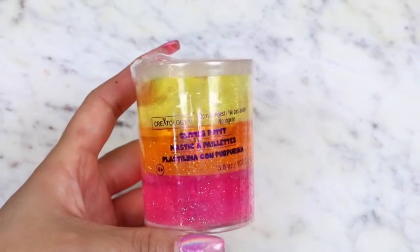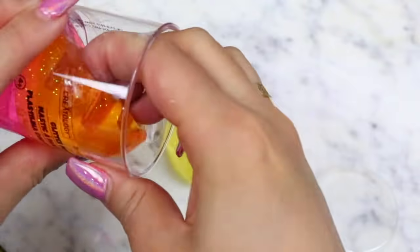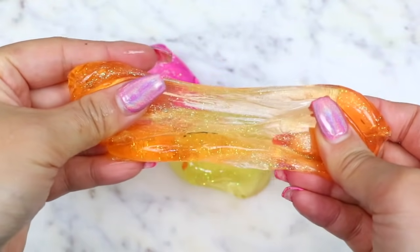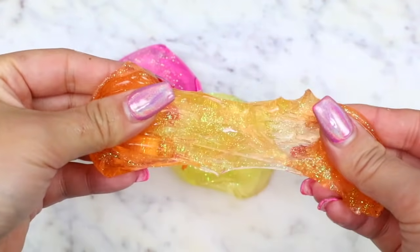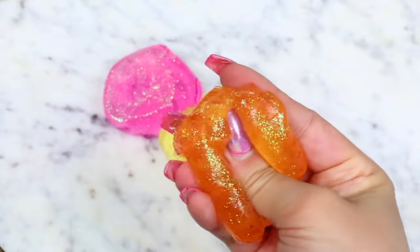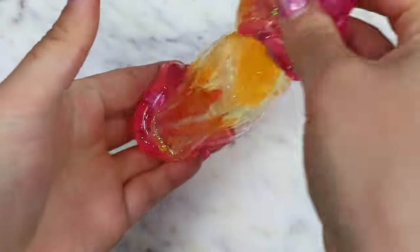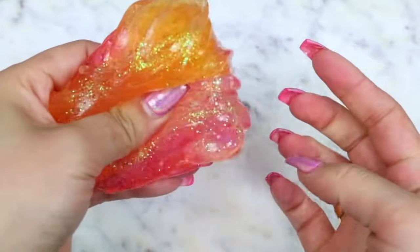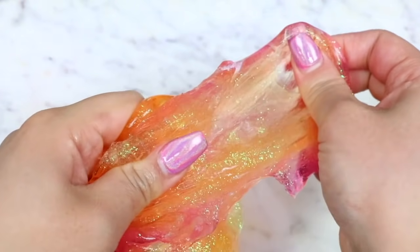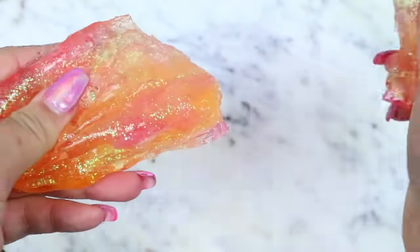For this next set of slime, I know it says glitter putty, but it was with all the slime stuff at Michael's so I just added it to my cart. This is a three-colored putty with a yellow, orange, and pink putty. The texture of this one felt just like the Crayola crayon slimes, which proves my previous statement that while they were labeled slimes, they were definitely putties. The colors of these three putties look so pretty when mixed together — it kind of reminded me of a pretty sunset. Even though the texture wasn't that stretchy, I thought this was a really pretty putty.